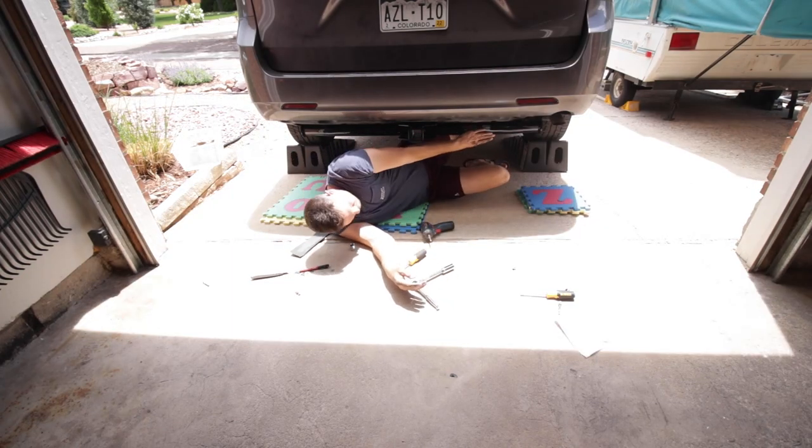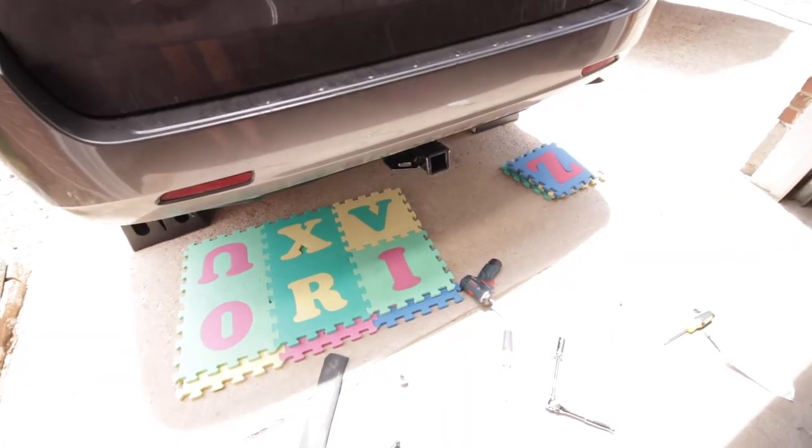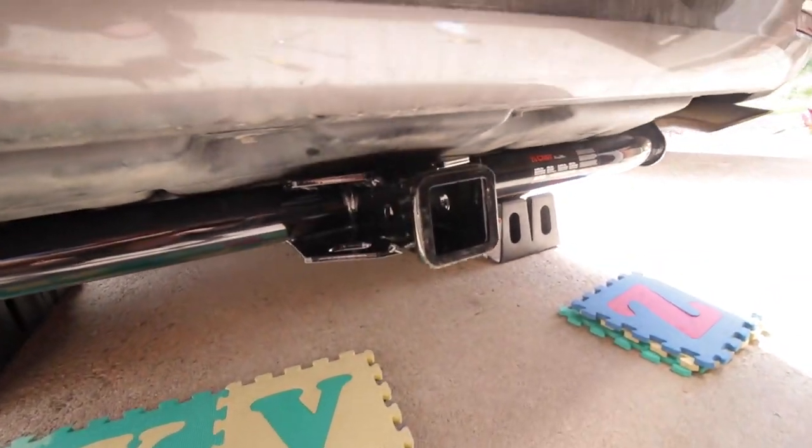And boom, I'm done. This is awesome. I finally crawled out from underneath and it looks great. There's the trailer hitch ready to go.